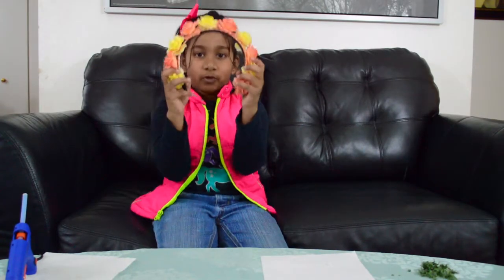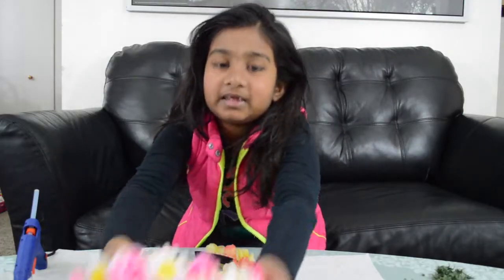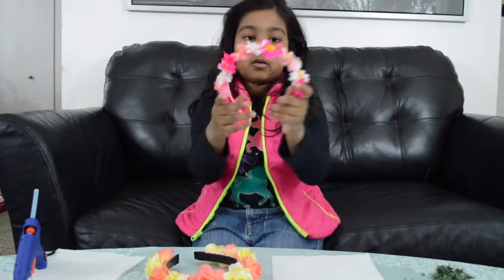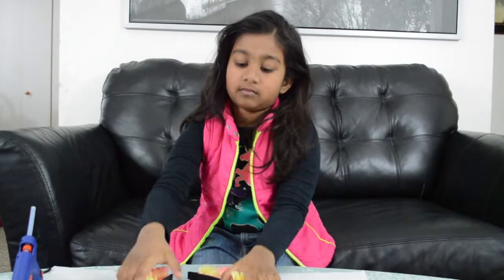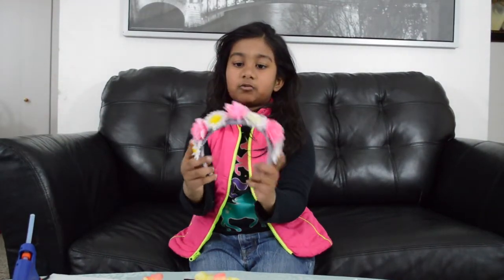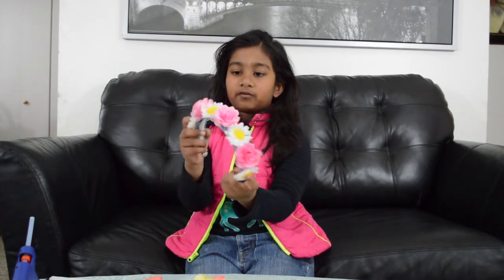This is my finished product. I like the way it turned out. I made these two — I made the pink one with daisies, and the other one with some more daisies and a little bit of rose flowers.